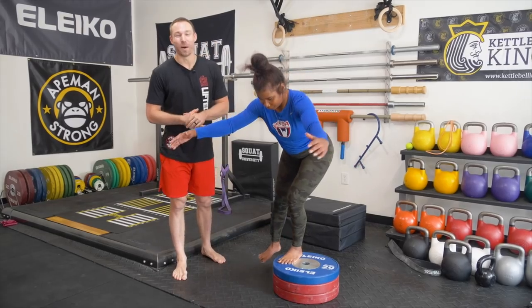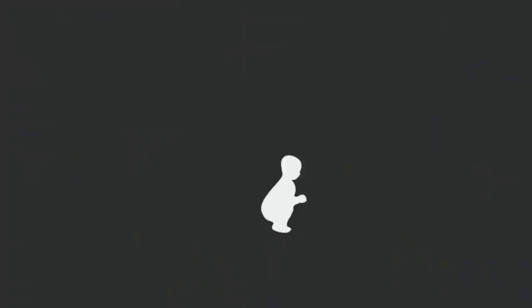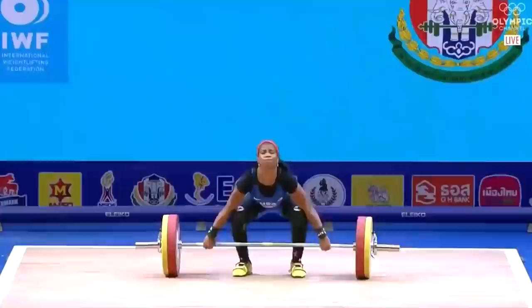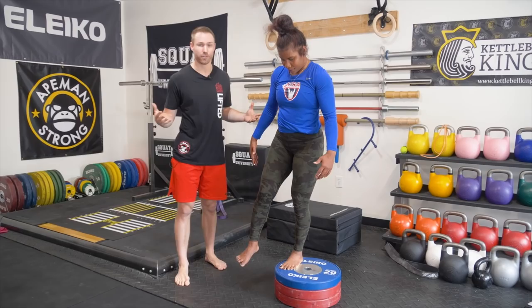I'm going to give you a three-stage approach every single athlete, especially my strength athletes, should take to maintain strong and healthy knees. Thank you so much for stopping by the YouTube channel. Today, I'm here with 2016 Olympian Maddie Sasser, and we're working through her knee pain. I'm going to show you the process and the exact steps you can take at home to maintain strong and healthy knees with all of your lifting activities.